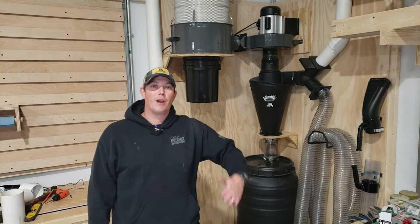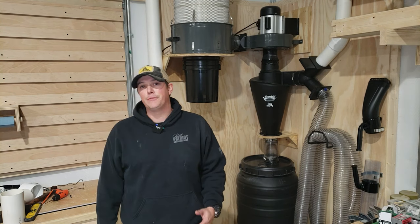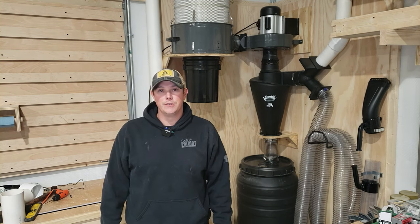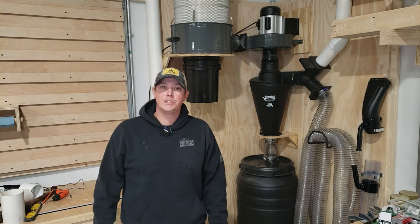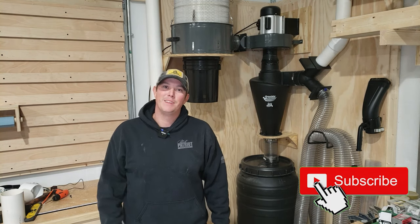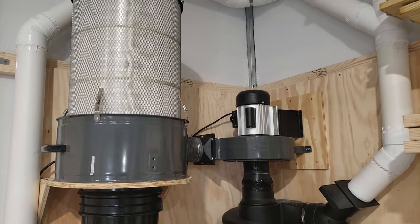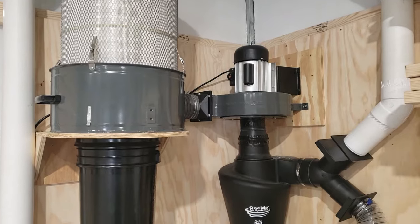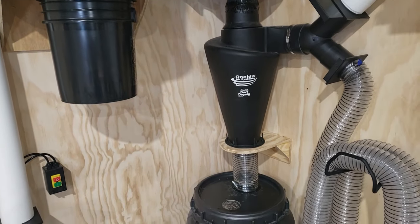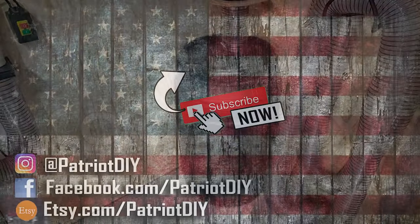Let's see how well this does actually collecting dust. All right guys, that is it for how to upgrade your single stage dust collector. I hope this video helped you out. Don't forget, we are going to have links to all this stuff in the description below if you want to get it for yourself. If you have any questions or suggestions, make sure you leave those in the comments below. Thanks for watching guys — please like, share, and subscribe. Keep that shop clean. We'll see you next time.